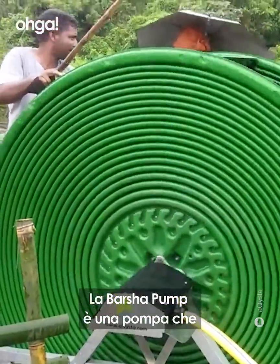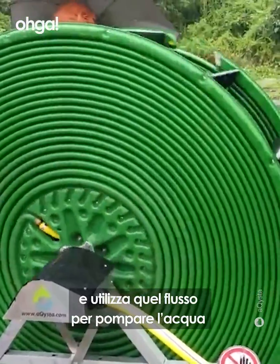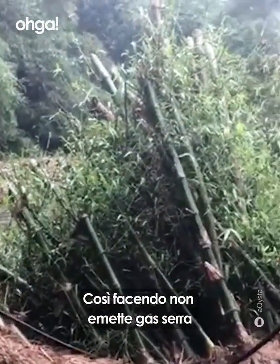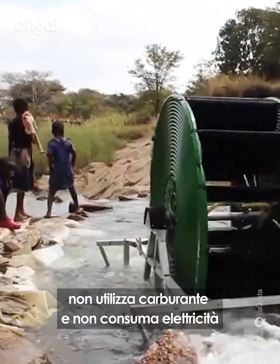The Barsha pump is a water pump that runs in the flowing river and uses that flow to pump water up to higher ground for irrigation. By doing that, it doesn't emit greenhouse gases, and it doesn't use fuel or electricity.